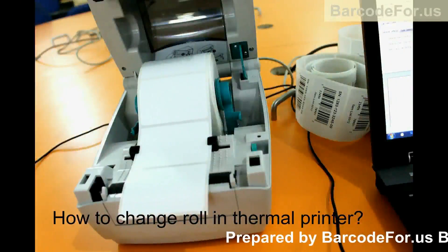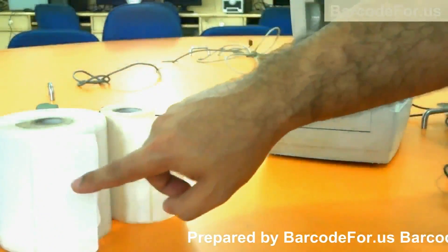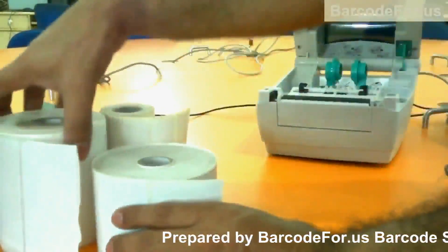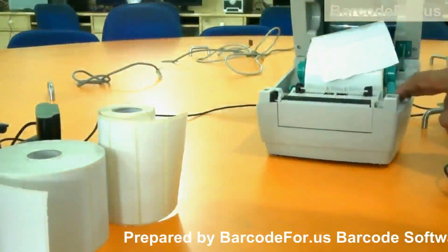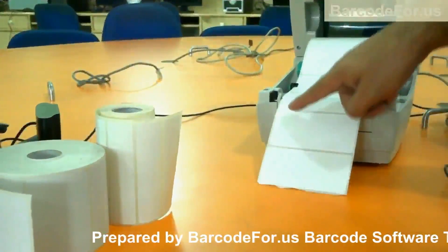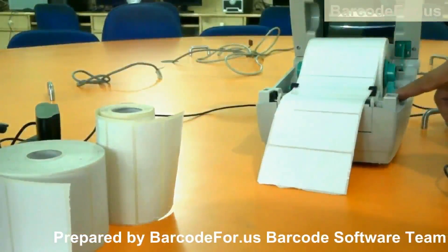How to change the roll in a thermal printer. These are the rolls that we are going to replace. Remove the existing one. This just slides open and adjust the new one. Fit this roll in these black notches by rotating the dial — not too loose and not too tight.